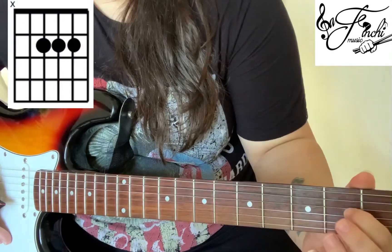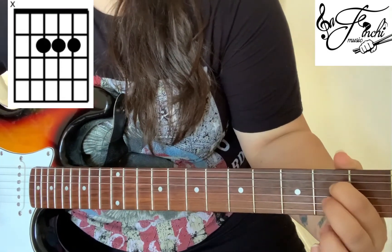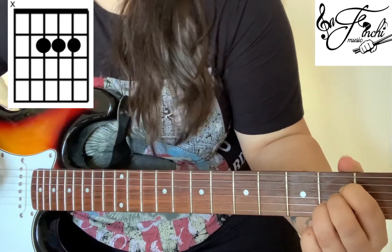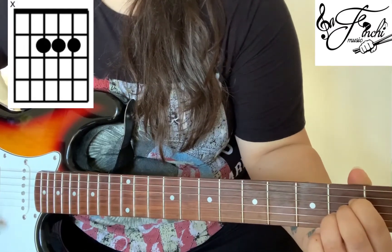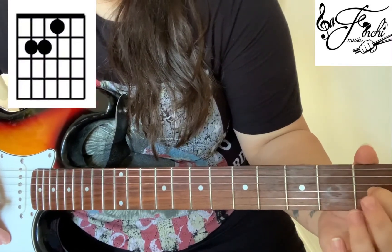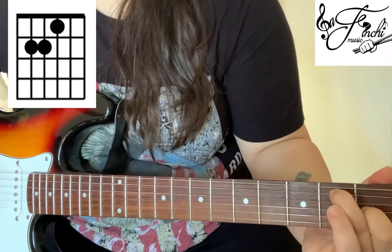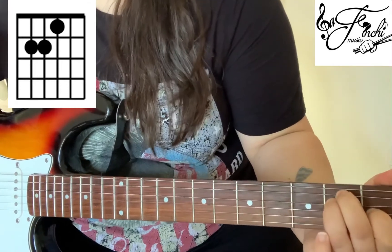For A we want to place our 1st finger on the 2nd fret 4th string, our 2nd finger on the 2nd fret 3rd string and our 3rd finger on the 2nd fret 2nd string, strumming from the 5th string down. Finally for E we want to place our 1st finger on the 1st fret 3rd string, our 2nd finger on the 2nd fret 5th string and our 3rd finger on the 2nd fret 4th string, and this time we're strumming all of the strings.